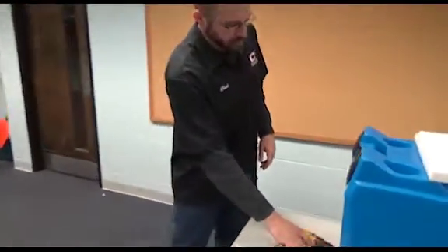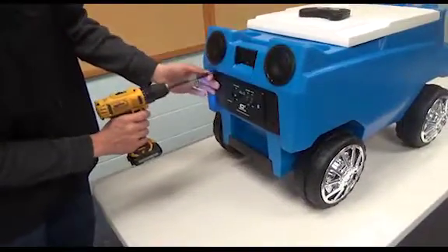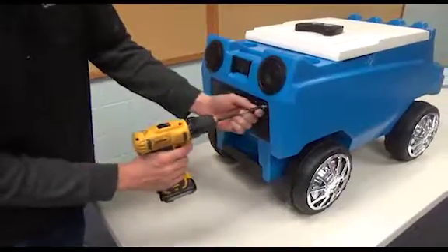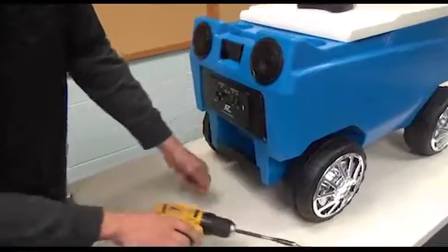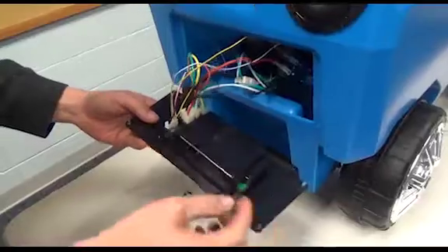I'm going to start off by taking off the outside screws. Some things you're going to look for: